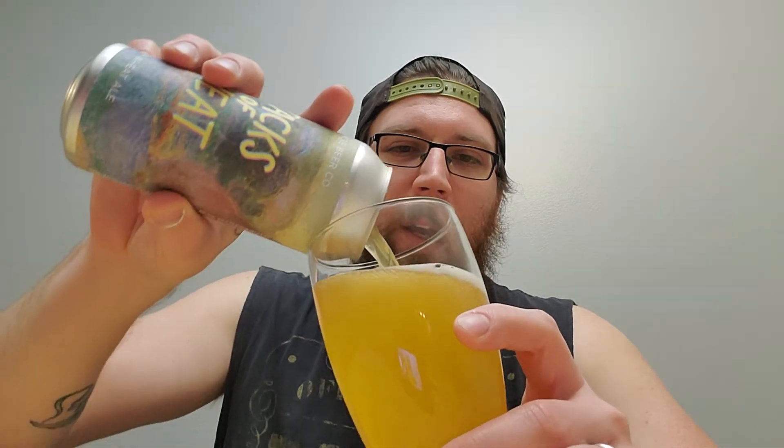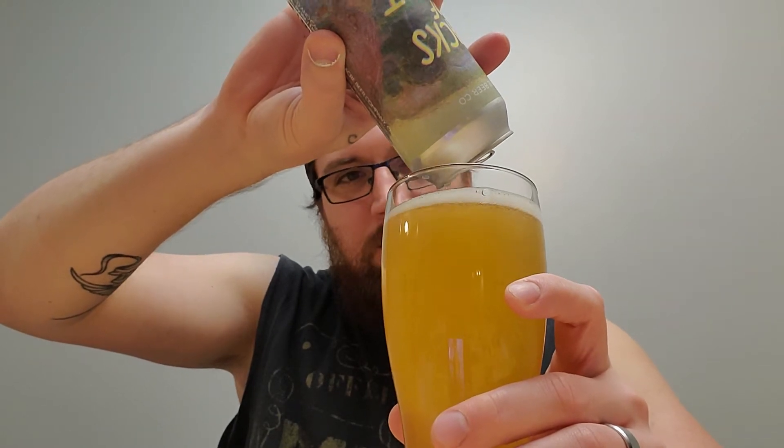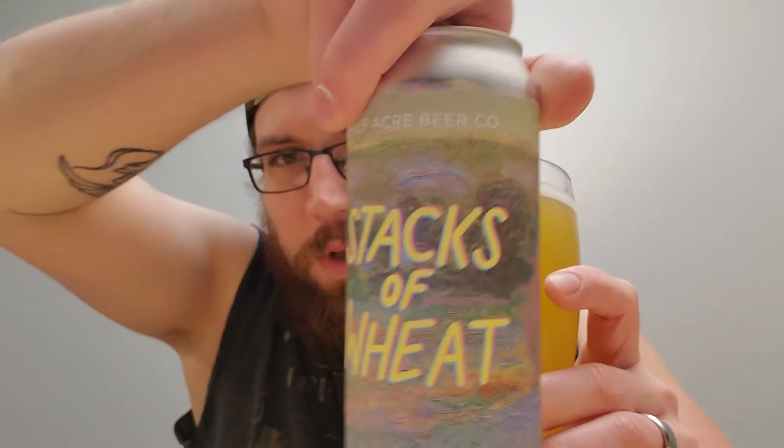Let's get into it. I like wheat ales — wheat ales are very, very good. One of those tabs that's really close to the top. Got my nice ale glass here. Looks absolutely amazing — perfect color on there. Half Acre Beer Co., Stacks of Wheat, Golden Wheat Ale. Let's give it a shot. Smells delicious.